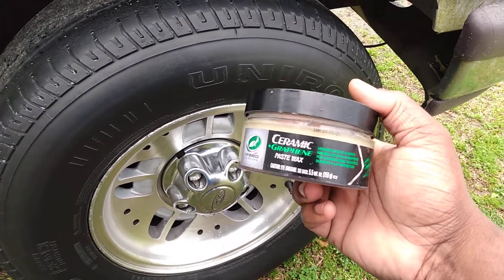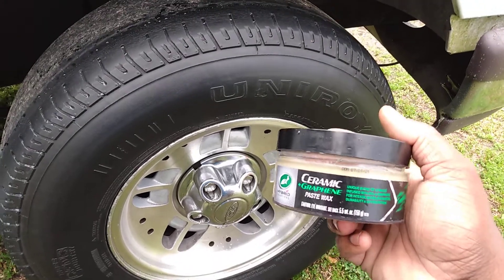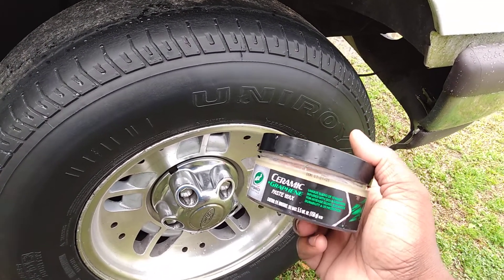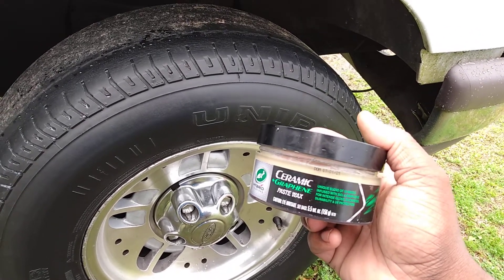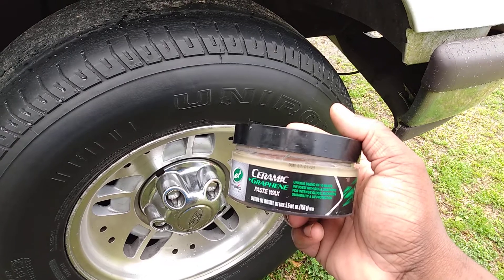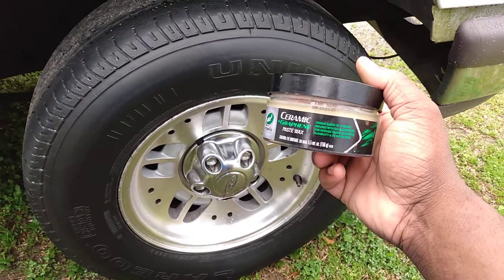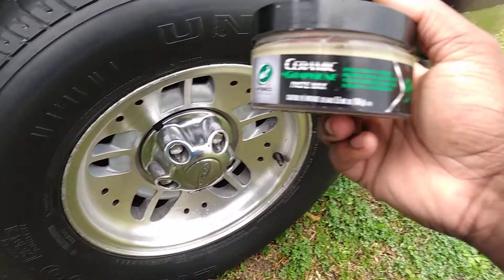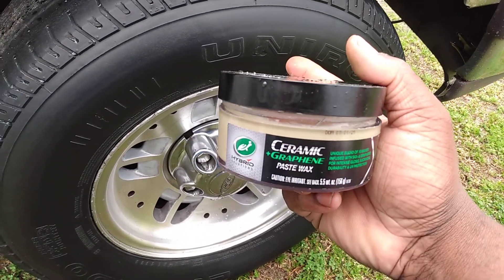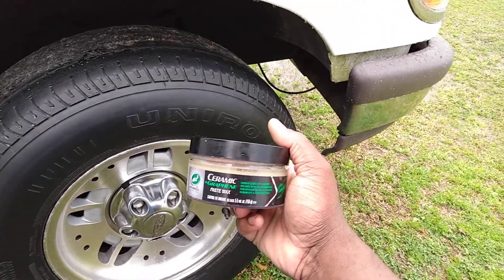Y'all recall that Black Magic came out with a tire wax. That goes to show that a wax will work on a tire. What I'm doing right here is basically a tire wax, but it's gonna have graphene technology on your tires — coming straight from a true wax.